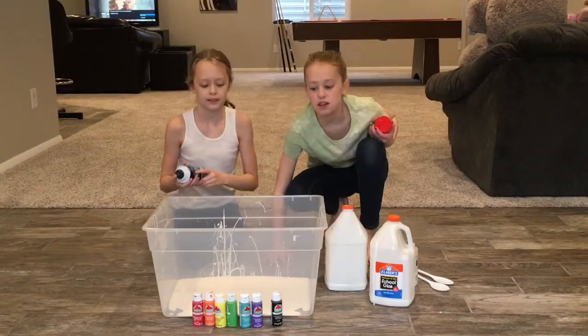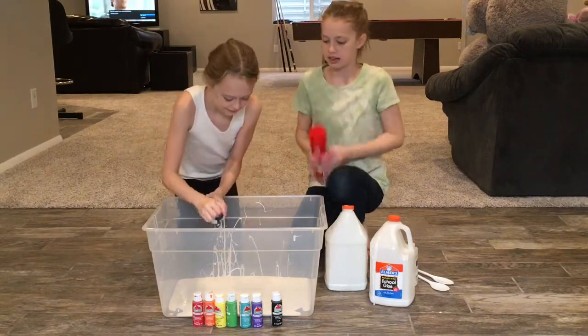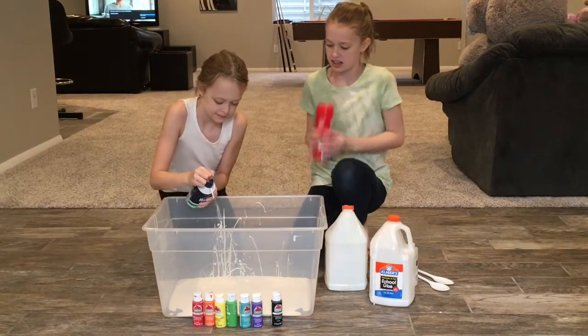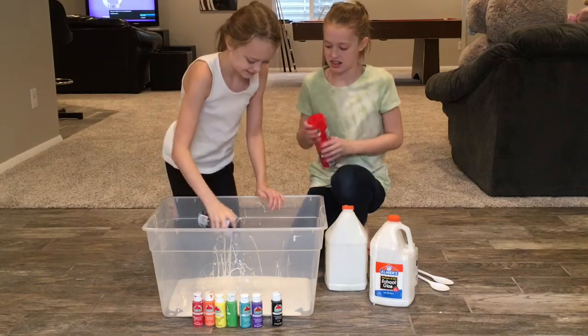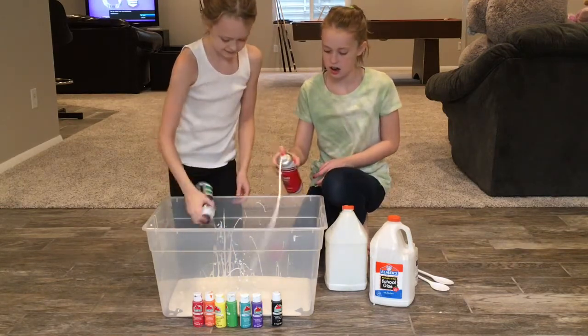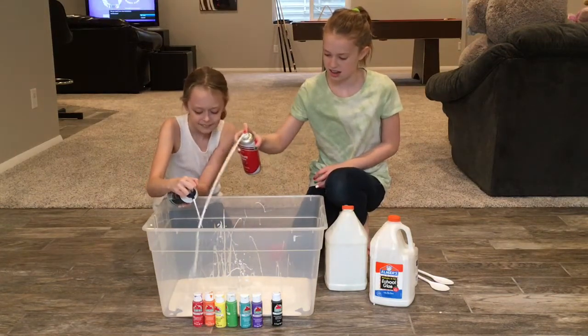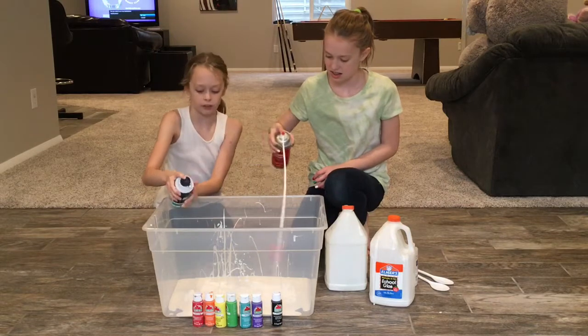We're going to have shimmer now because it'll double its size. I have a lot. That's a lot. There's so much. And she got that from the dollar store.